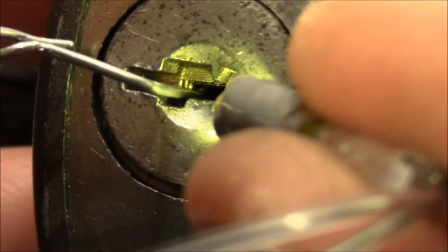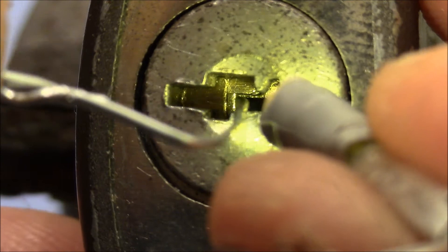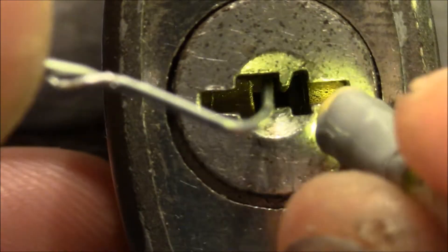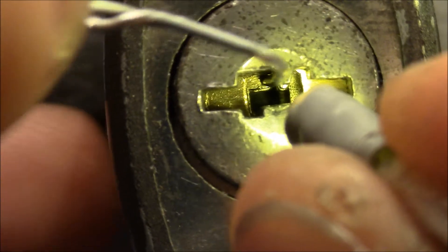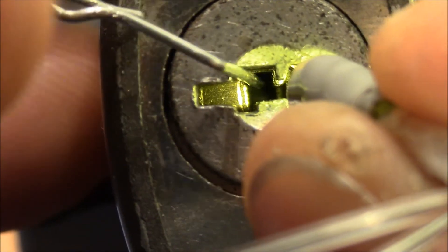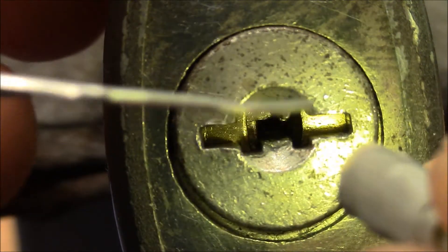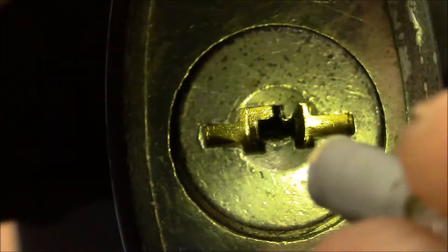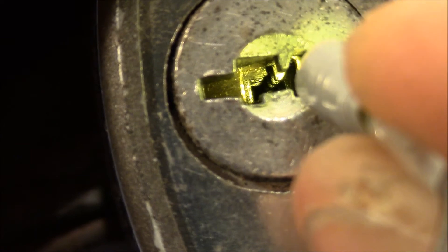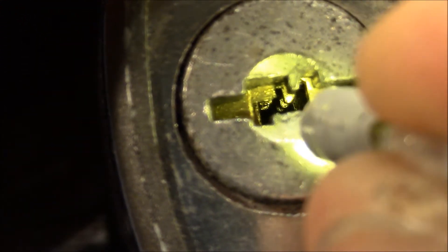These are the top wafers, and this is the first side wafer — just beneath the warning here. And these are the side wafers. You can also see the profile wafers because when you look just on the outside you can see this piece here and that piece, and this repeats on the inside — that's exactly the shape of the profile wafers. Now let me change my setup and then I will try to pick it for you.